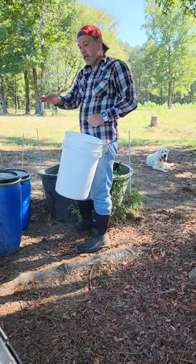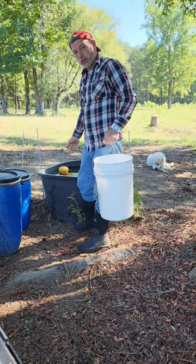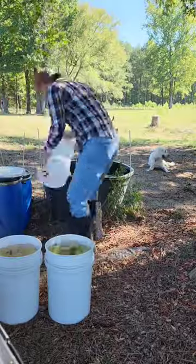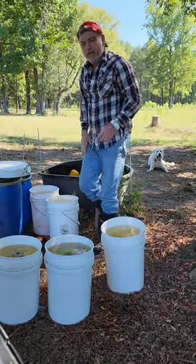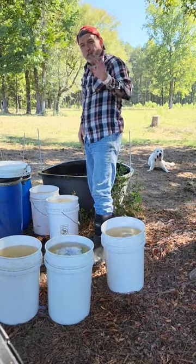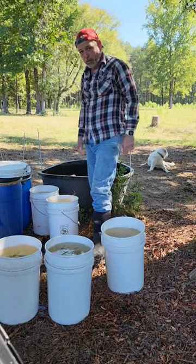I've got five buckets here — they're six-gallon buckets. By using a water trough instead of a water hose, that's five buckets, six gallons, 30 gallons. You're probably just now, if you have good water pressure, just finishing your first bucket with a water hose.